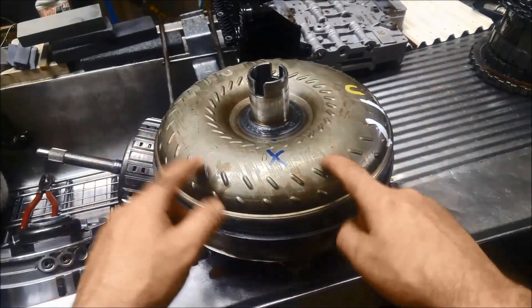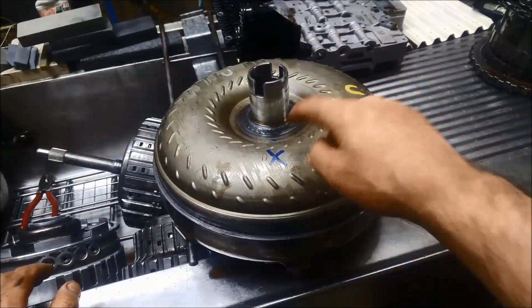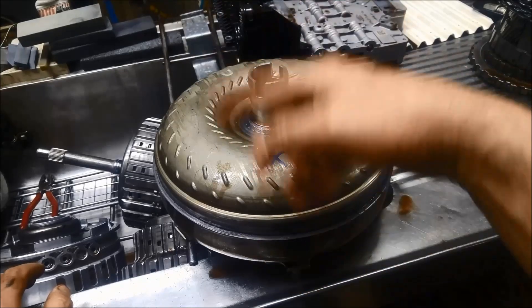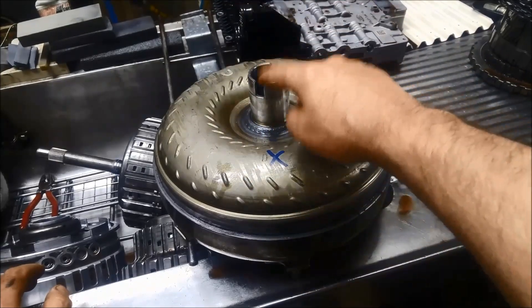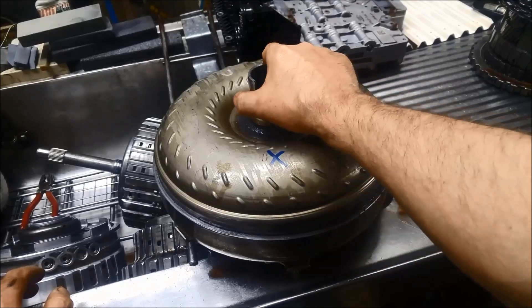You've got the housing of the torque converter — it's connected to your crankshaft. The fan that's connected to your motor, that's spinning all the time and also driving the pump gear, is on this part, and that one's called the impeller.